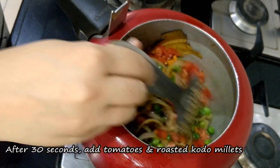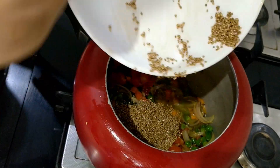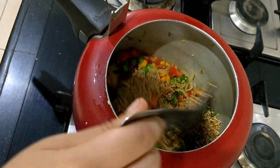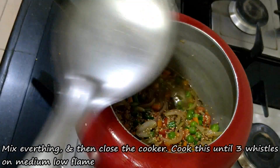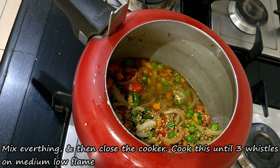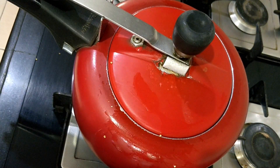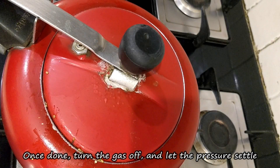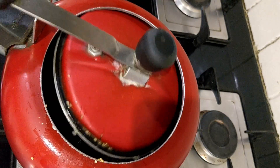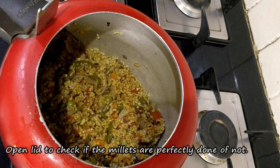Finally, we will add the roasted Kodo Millets back in. Now we will put the lid on the cooker and cook it on medium-low flame. Now the cooker is cold, let's open it and see — our Kodo Millets are ready.